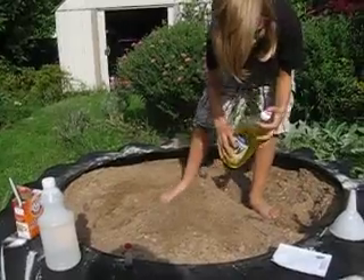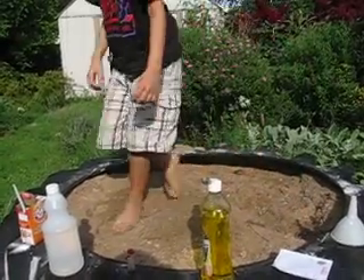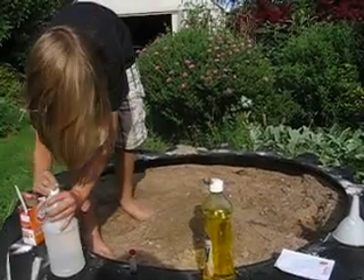Alright, that should be it. And now I'm just gonna pour some vinegar in until it starts bubbling.